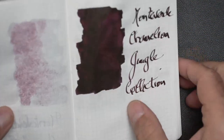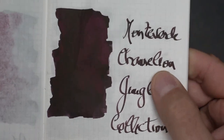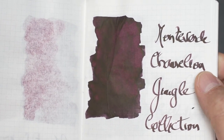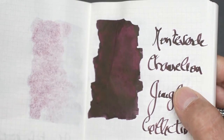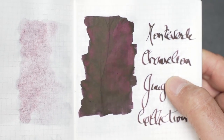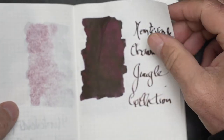The next one is the Monteverde Chameleon. In the Chameleon you do see a bit of shading. Not really sheen — although you could say there's a brown and red, which is more than shading; there is some sheen there, but not a lot. So that's the Chameleon.